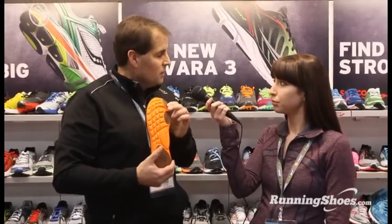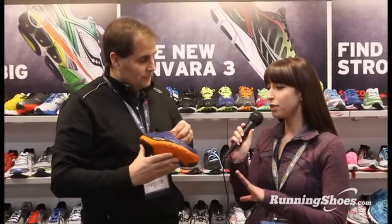In the toe-off area, we wanted to give runners a really nice platform to toe off from. So this is definitely a barefoot shoe at zero drop. Are there any precautions people need to take if they're going to be running in a zero drop shoe?